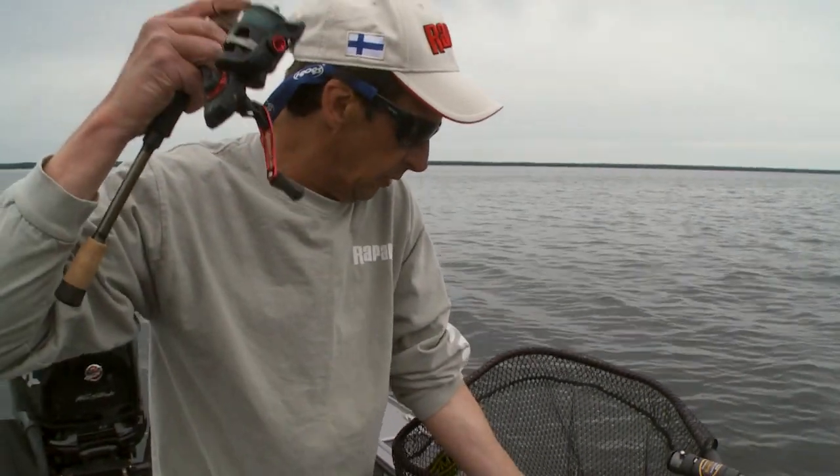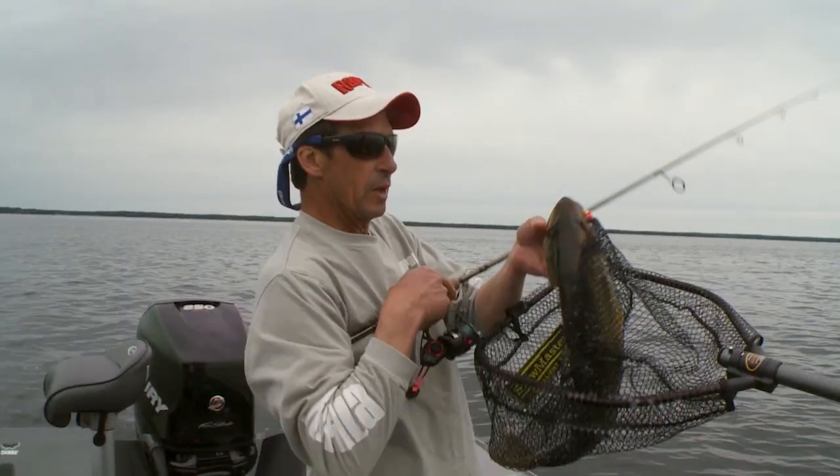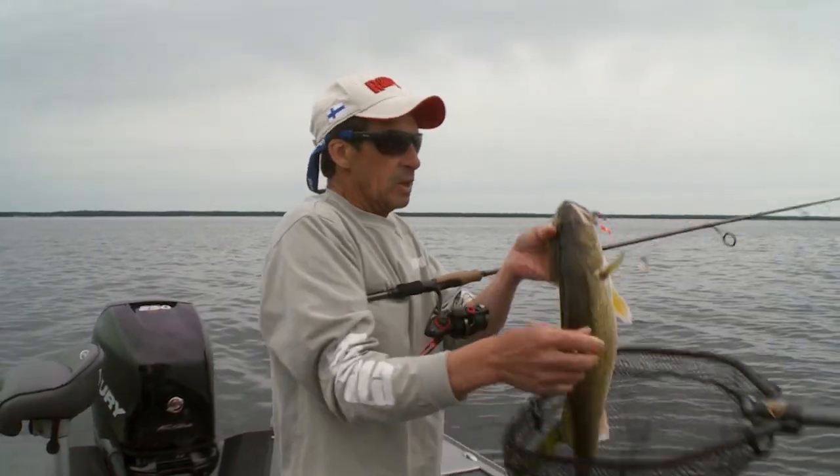There you go. Look at that. It's a beautiful fish. It's about the fifth one of the day on the spinner rig.